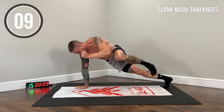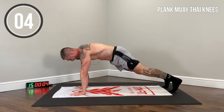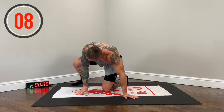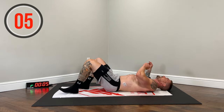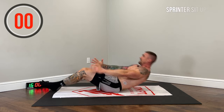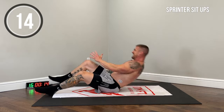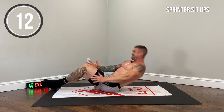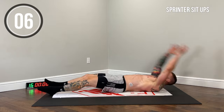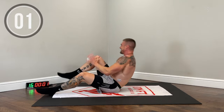Really get that rotational component in. One more. All right, we finish it off — sprinters, last exercise. Let's go nonstop. Finish strong. One more — and done.